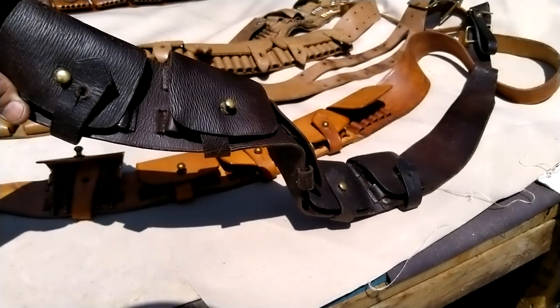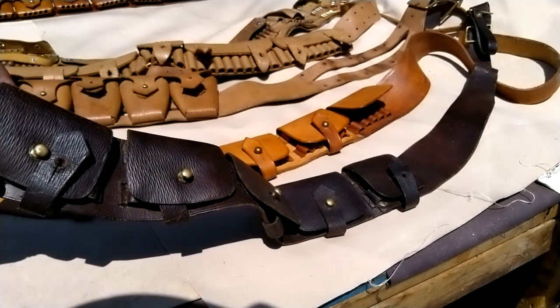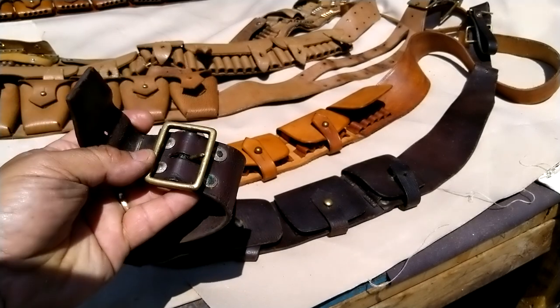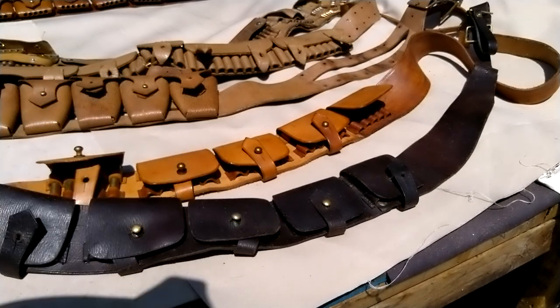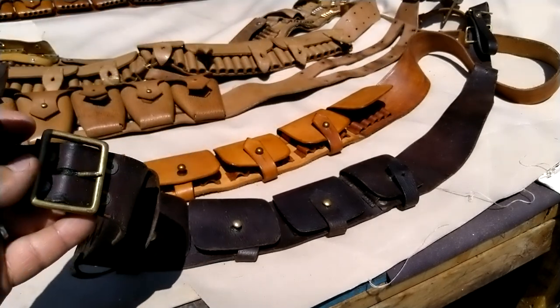I've actually seen this described as a Western belt or cartridge belt — like it's American. No, no, they're not American. All this hardware is very British, very 1903 bandolier British. Look at my reproduction British 1903 bandolier — this is the same stuff, very British brass buckles and equipment.